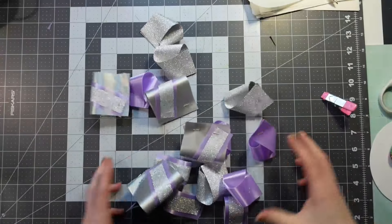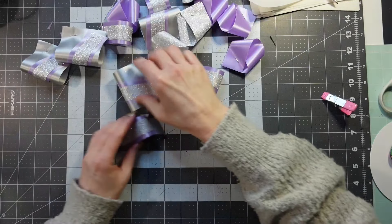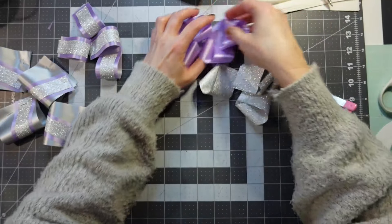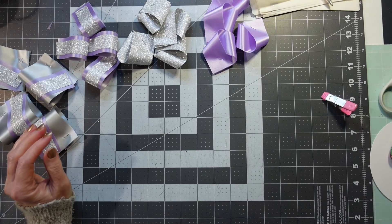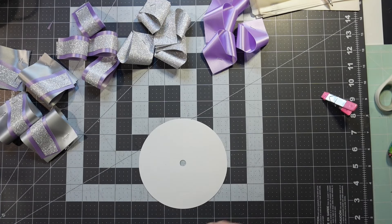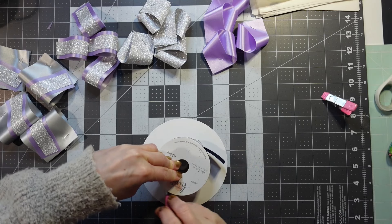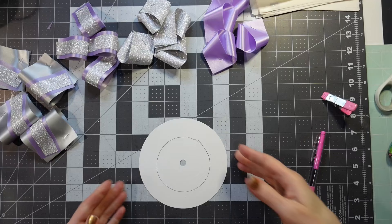Look at all these fun loops. Now I'm going to sort them again. I like to sort them out so I don't accidentally grab the wrong one. Put those together, those together, and then those will be last. Sometimes I will come in here with a smaller roll to help line and center that up — it just helps guide you on where to attach your loops.